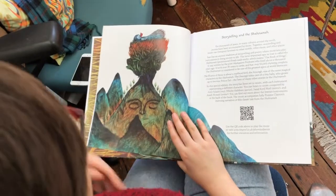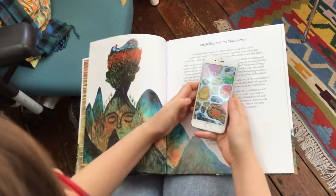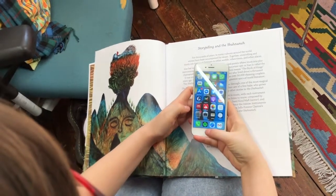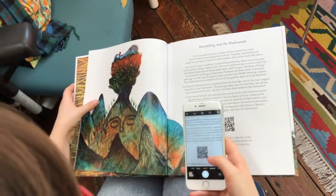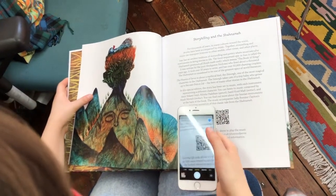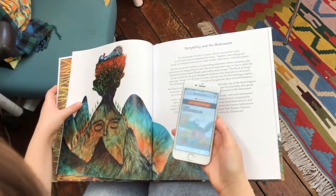Open the book to this page. You don't need a special app. Just open the camera on your smartphone. Point the camera at the QR code. A link will appear at the top of your screen. Tap the link to open SoundCloud. Press play to hear the music.